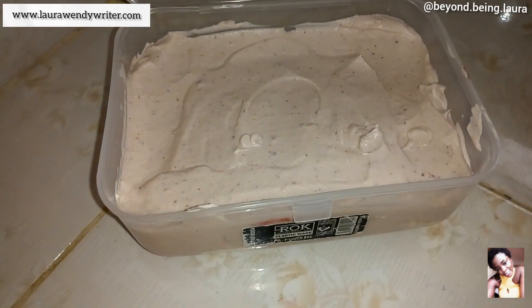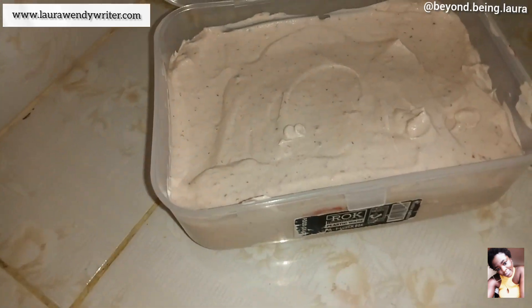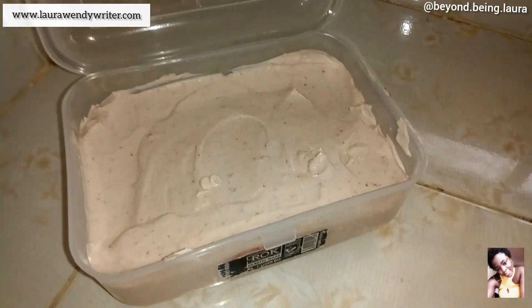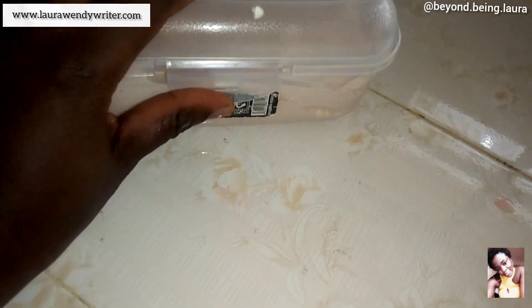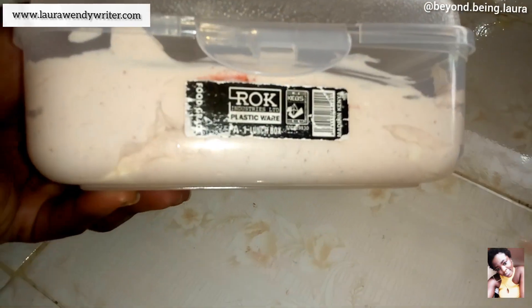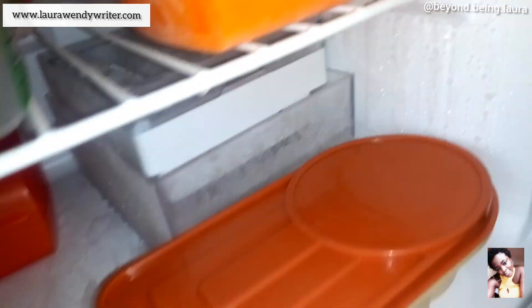So guys, this here is the perfect picture of what I wanted. I'm going to make sure it's well closed and then take it to the freezer. Let me try and create some space.